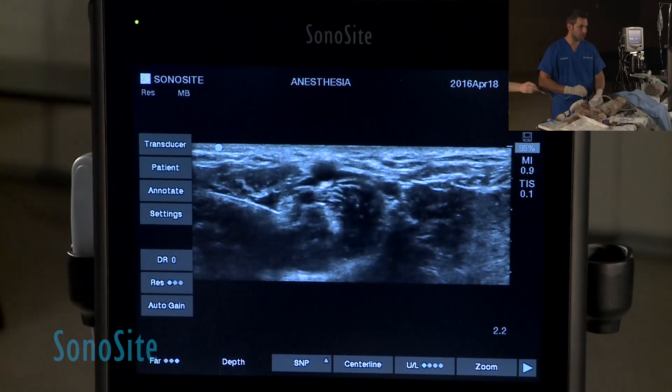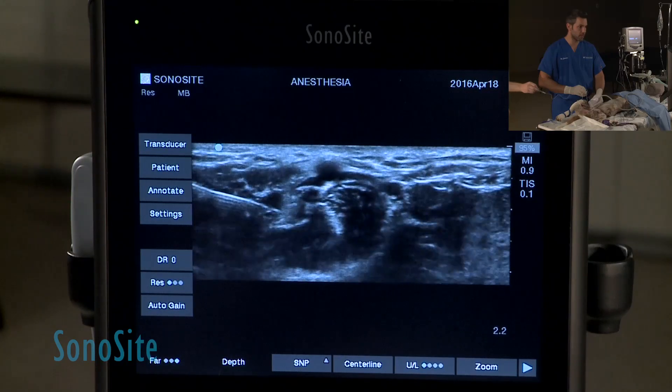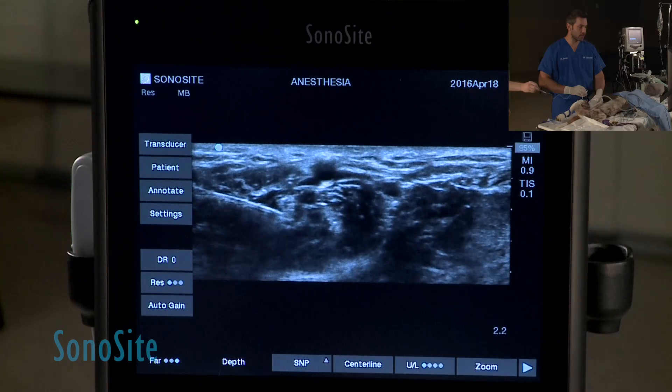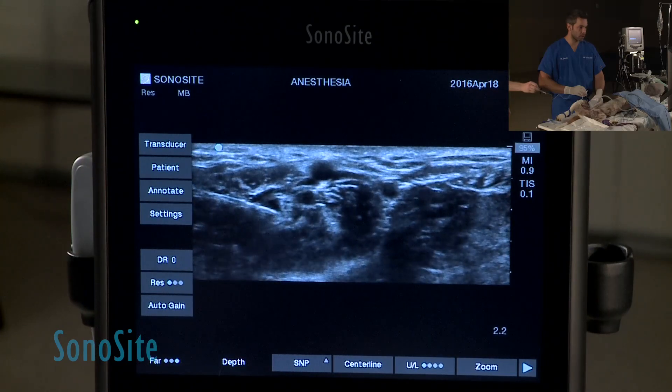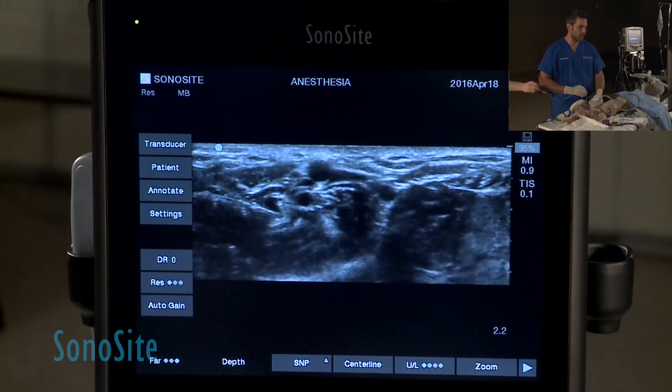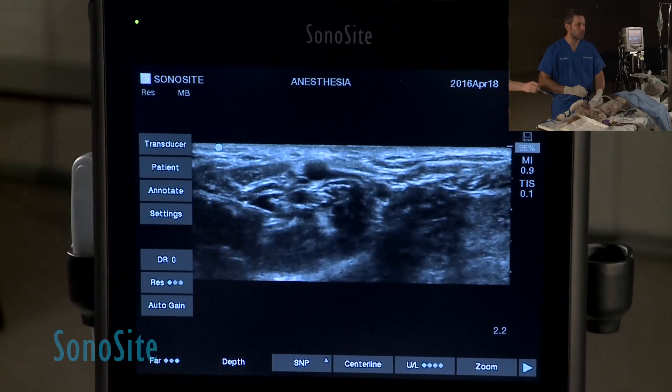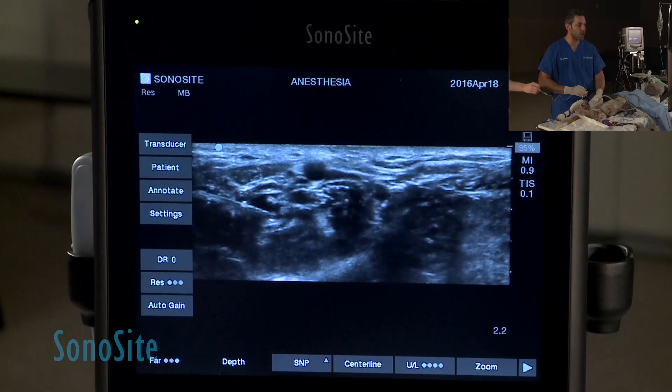We aspirated to make sure we didn't hit that circumflex, and we're going to coat now the nerve with the local anesthetic. You can see we're creating a pool of local anesthetic around the nerve, which will make the nerve a little easier to see, and you're going to see that now the nerve is quite a bit detached from every structure around.